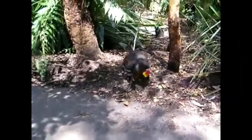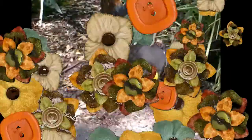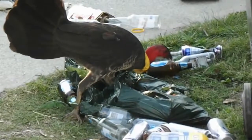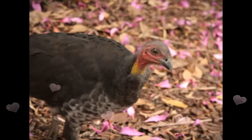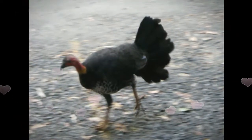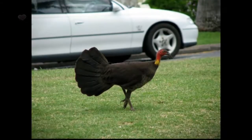The Australian Brush Turkey inhabits rain forests and wet sclerophyll forests, but can also be found in drier scrubs and open areas in the northern part of its range. It is most common at higher altitudes, but individuals move to the lowland areas in winter months. In the south, it is common in both mountain and lowland regions.